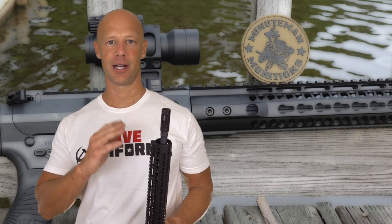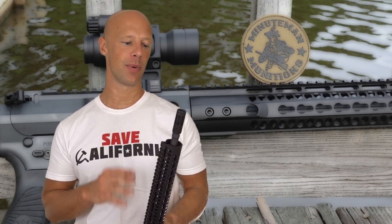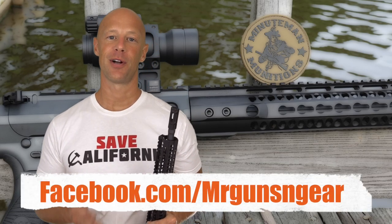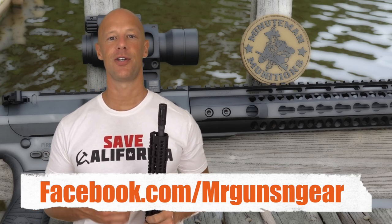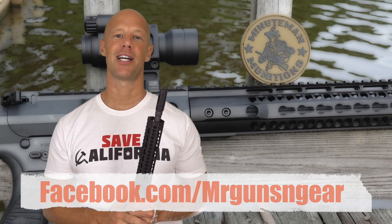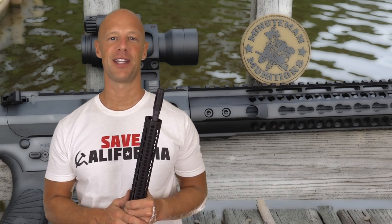Now, if you're going to talk about SHTF-type scenarios, I would definitely recommend a rifle caliber in this size weapon system, but certainly this would get the job done as well. If you guys have any questions that we didn't cover in this video, you can always ask those down below in the comment section or over at my Facebook page. Thanks for watching guys, thanks for subscribing, and we'll see you in the next video.